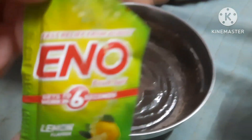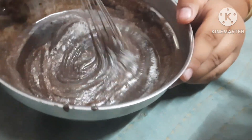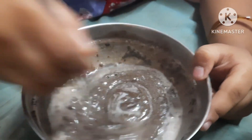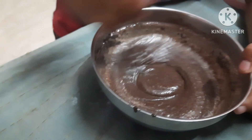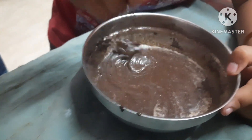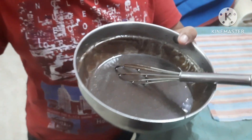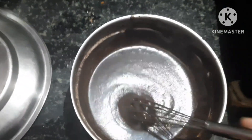We have to put in half a spoon — that will make it very soft, fluffy. We need more milk; this will get very smooth. This is going to be a fluffy and smooth cake. Our mixture is ready.